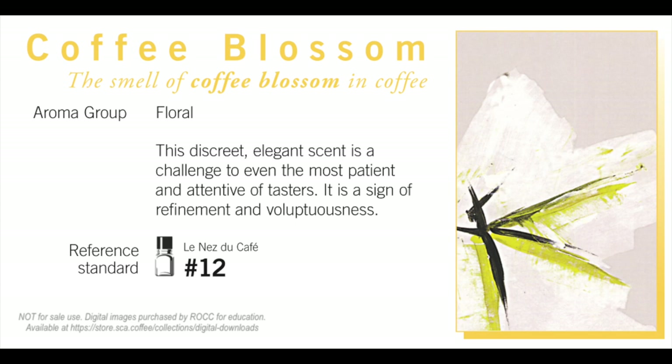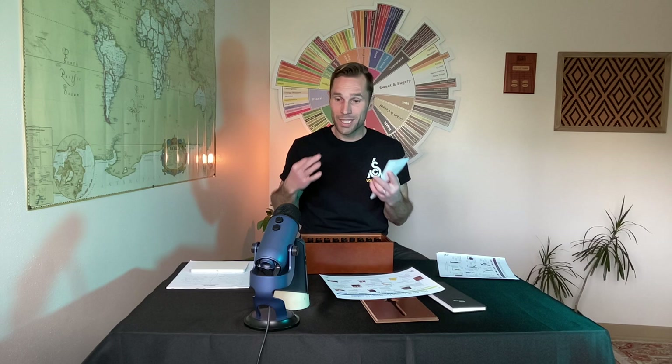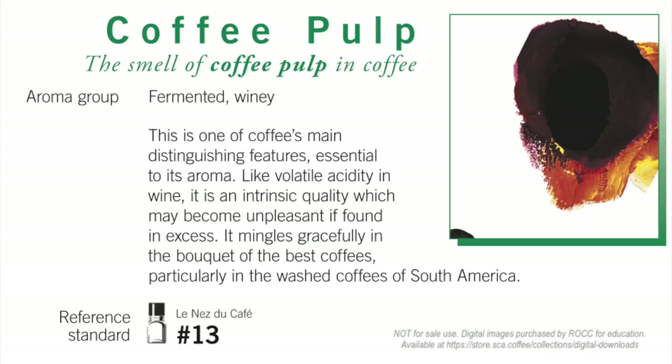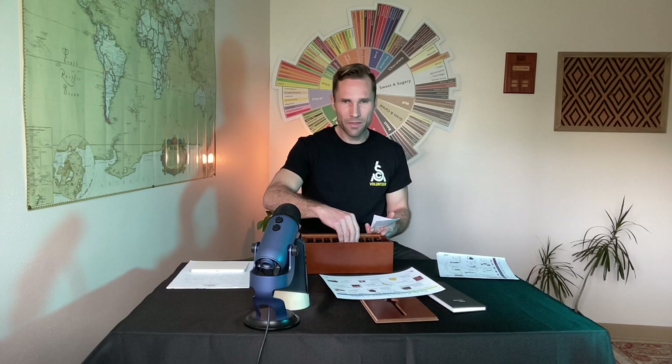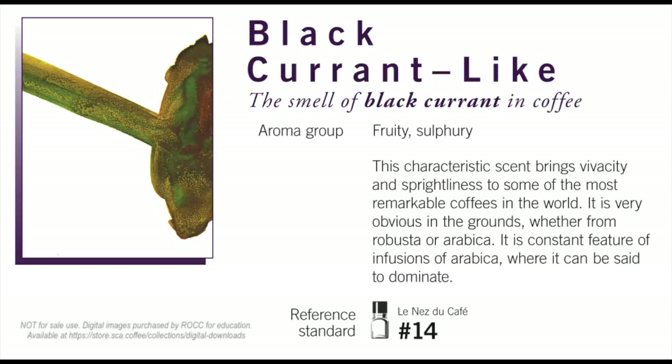Number 13 is coffee pulp — fruity, moving into a whole new category. Pulp is that inside of the wood, that soft, fragrant, sweet aspect of the coffee fruit. You'll get things like woody, fermenty, winey — coffee pulp is number 13. Number 14 is black currant-like. You can say black currant or currant-like; red currant is also currant-like. So we might have this currant-like aspect in our coffee.